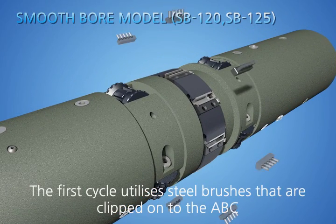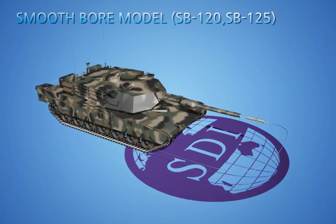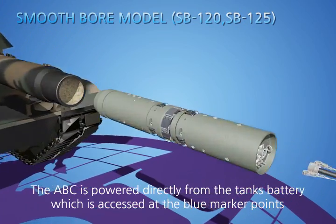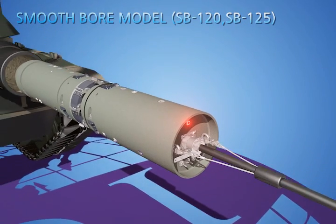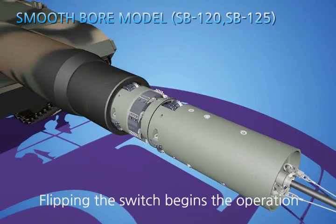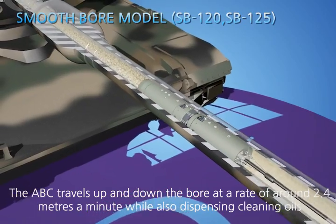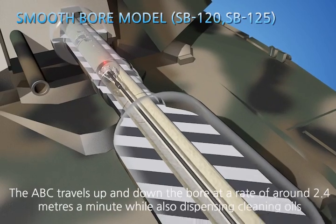The first cycle utilizes steel brushes that are clipped onto the ABC. The ABC is powered directly from the tank's battery, which is accessed at the blue marker points. Flipping the switch begins the operation. The ABC travels up and down the bore at a rate of around 2.4 meters a minute, while also dispensing cleaning oils.